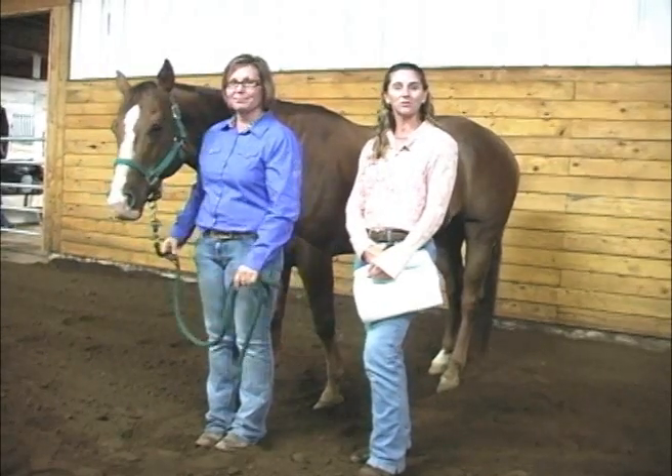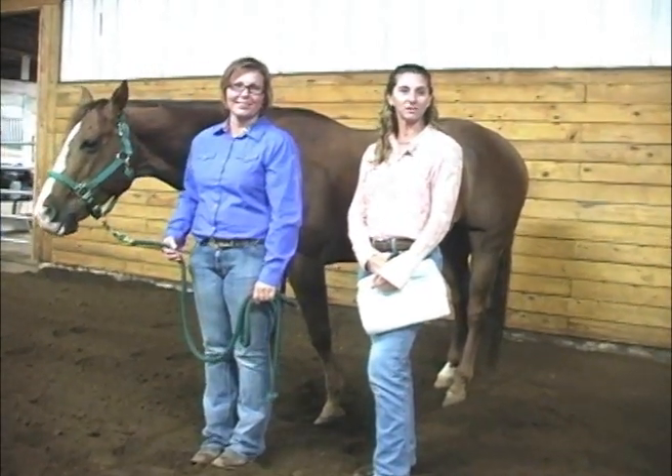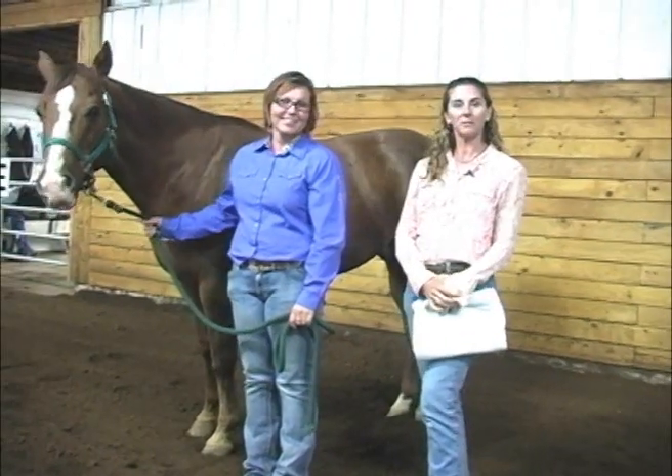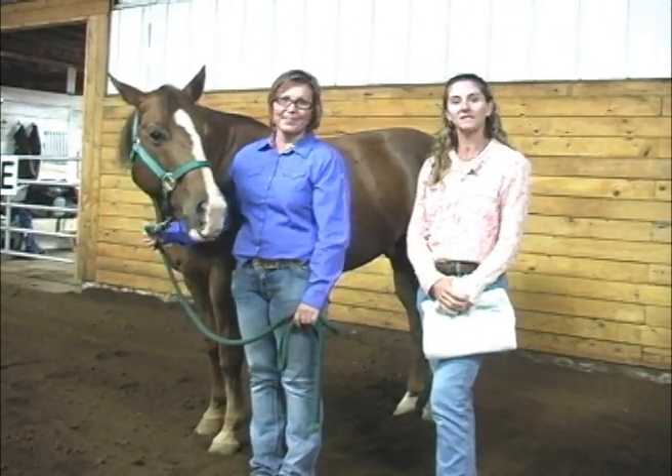Hi, this is a safety tip brought to you from the Certified Horsemanship Association. My name is Theresa Cacker. This is my assistant Tara Gamble, helping me hold our beautiful American Quarter Horse today, Skeeter.